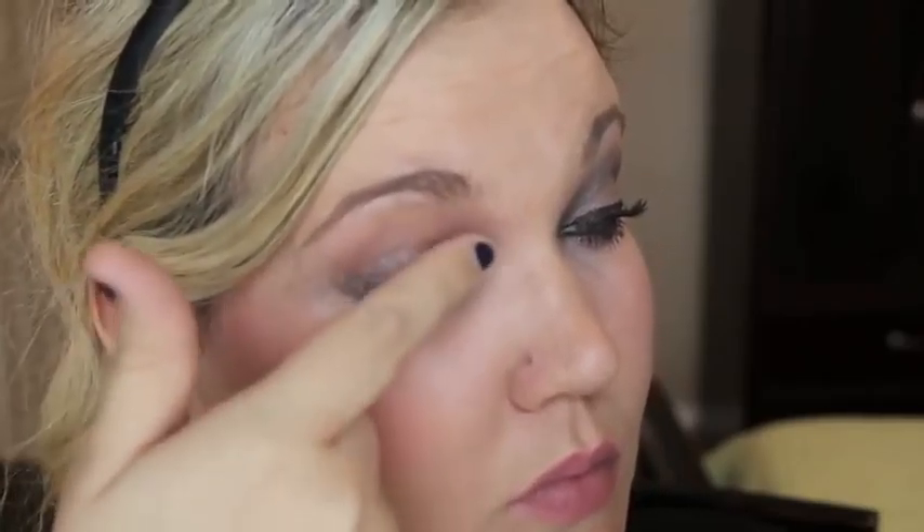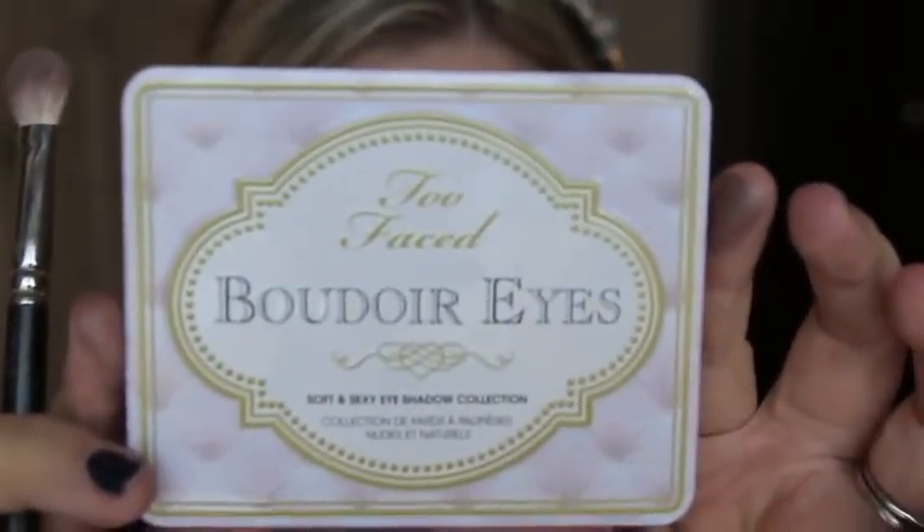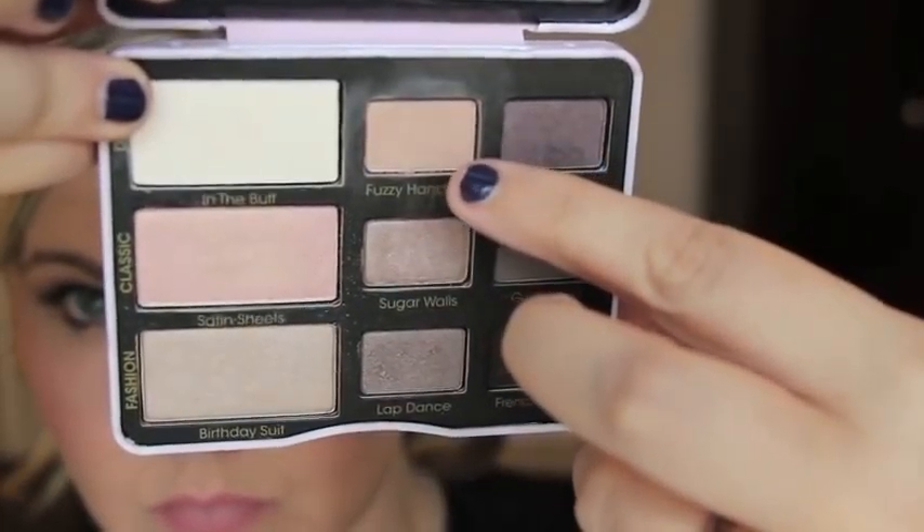First, I'm taking MAC Paint Pot in Frozen Violet — it's part of their Pro Longwear collection. I put that all over the lid. If you don't have this, you can use Toughest Taupe or any taupey base. I'm using the new Bordeaux palette from Two Faced, going between Garter Belt and Fuzzy Handcuffs, mixing those two. I take a fluffy brush and put it through the crease, blending it very messily.